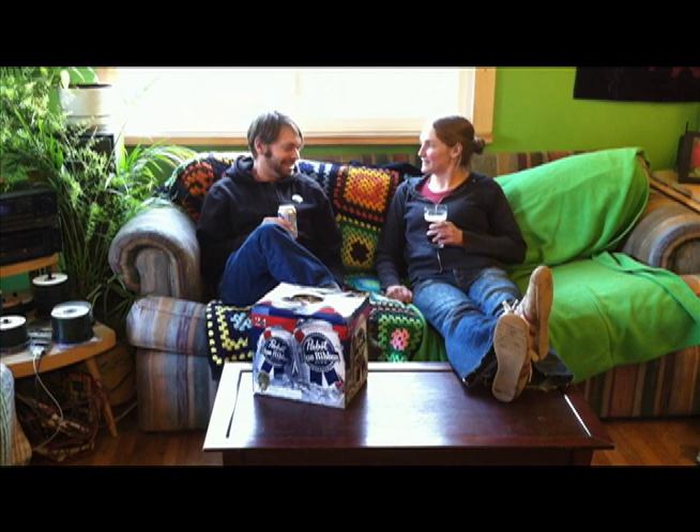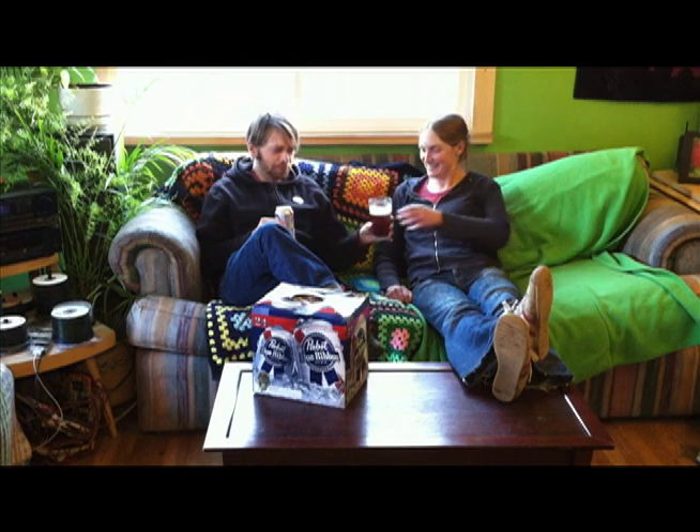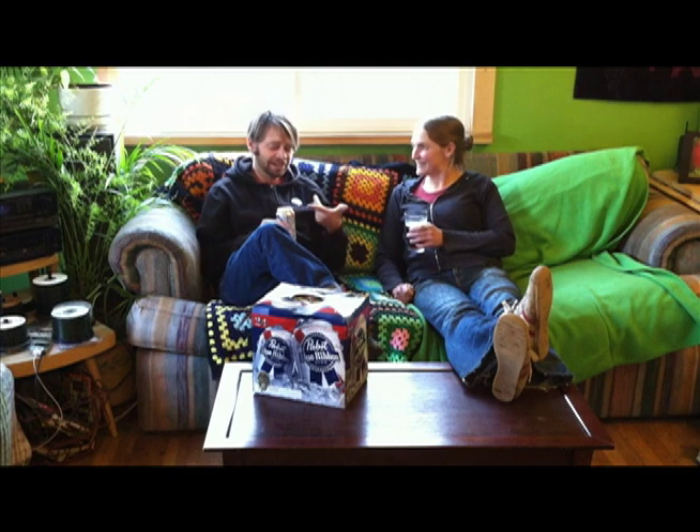Well, let me try that. Oh, that's delicious. A little better than that PBR, huh? Oh, even though this tastes like piss, you can't beat the price.